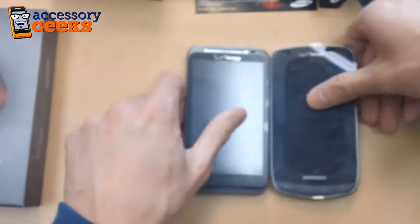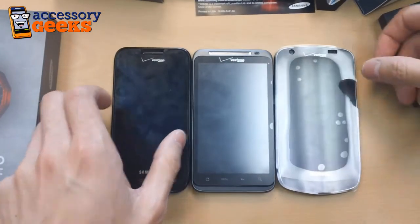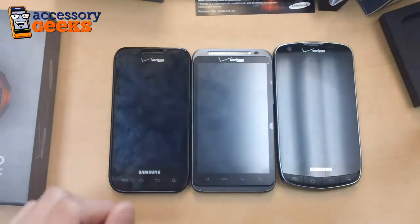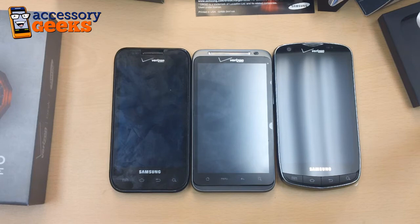So that's about it for this unboxing and comparison. We're going to go through some test videos of the new Droid Charge and see how it stacks up versus some of the other new phones. So stay tuned for some more videos, and remember that you got it from a geek.